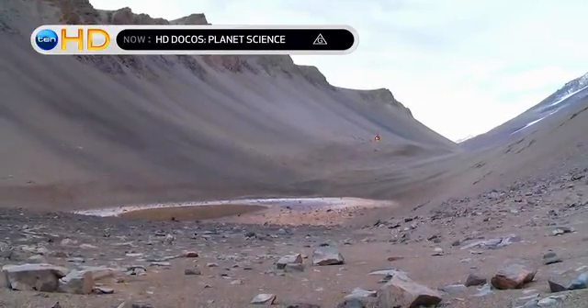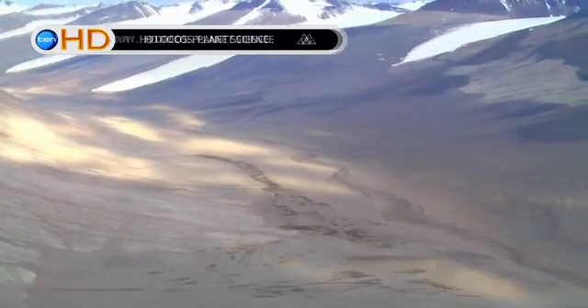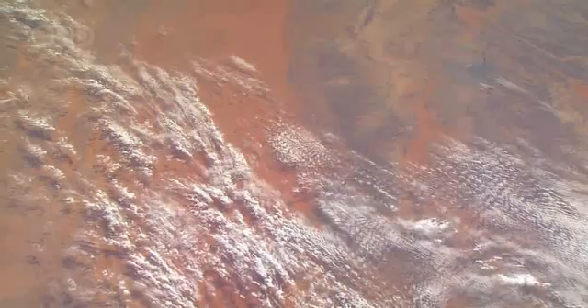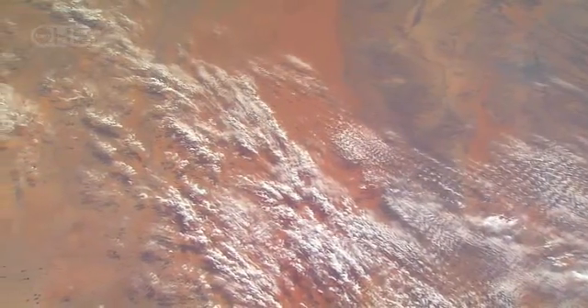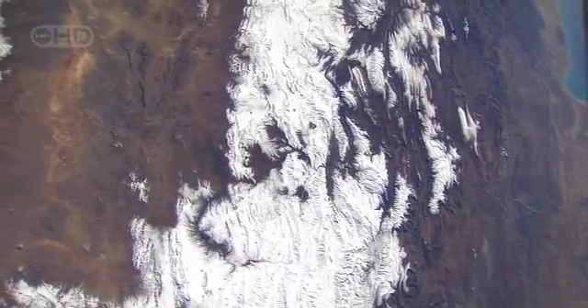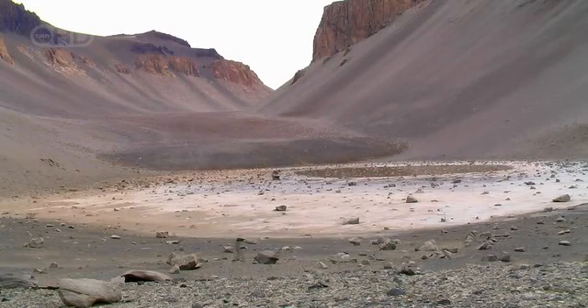To get a head start on the kind of data the lander might send back, the Phoenix scientists set out to replicate their experiments here on Earth. The geology of Mars and Earth is surprisingly similar. Mars is a cold, dry desert landscape of sand and rocks, but both planets share land features like volcanoes, canyons, and valleys.